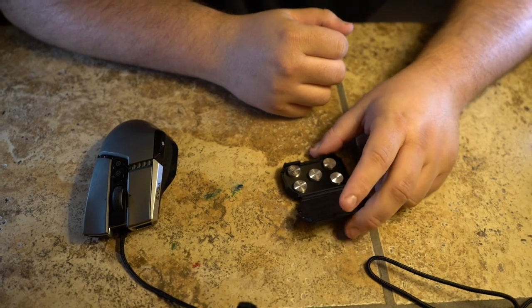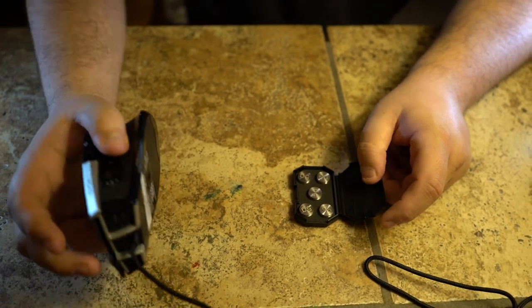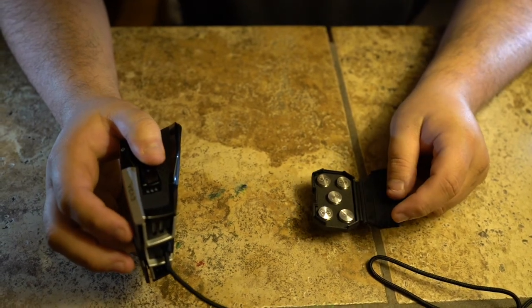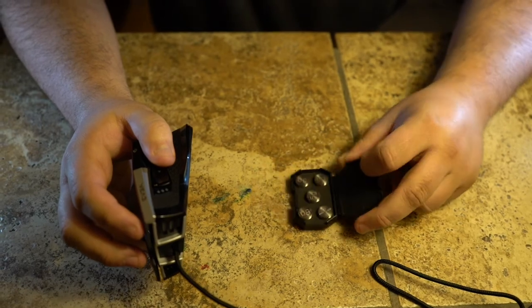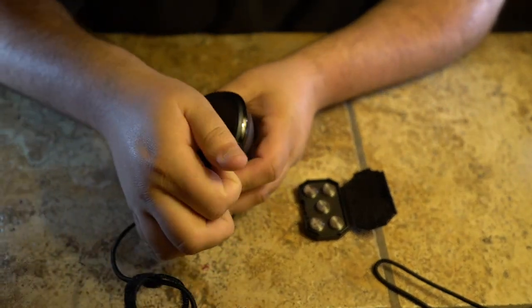The next thing with the mouse is that it comes with weights, which is pretty unique — I've never seen it before. A lot of people try and get lightweight mice, but this one offers you to go from lightweight to significantly heavier. You have a max of 25 grams heavier — five weights, five grams each.